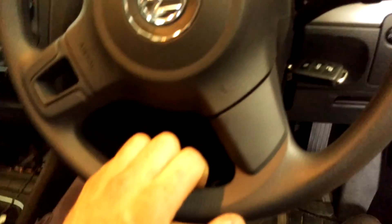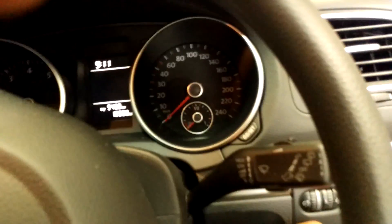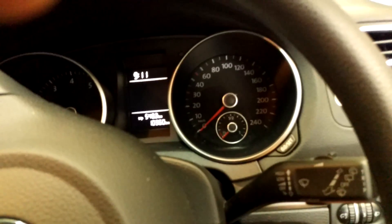G'day guys, to reset the service interval in the 2010 Golf — without the special tool, which I've never seen. You basically hold this button, but you can't do it repeatedly; you've got to give it time, like if you muck it up.